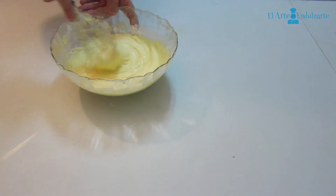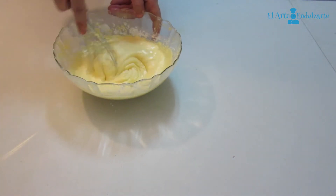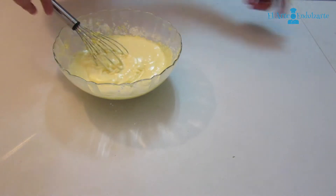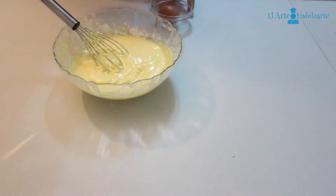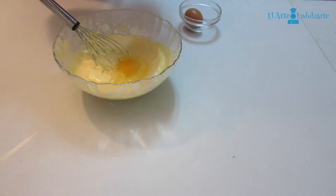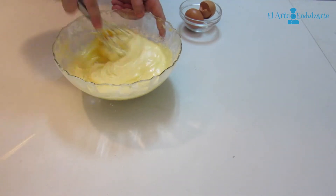After that, we are going to add to this mixture our eggs. First add one egg and mix, and then add the other eggs and mix.